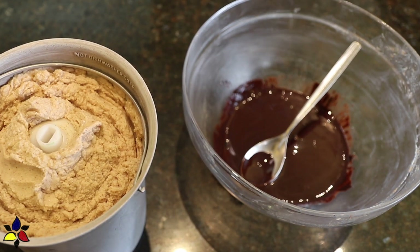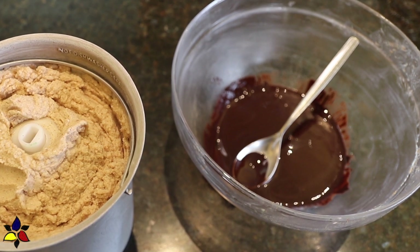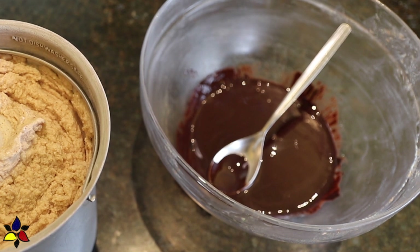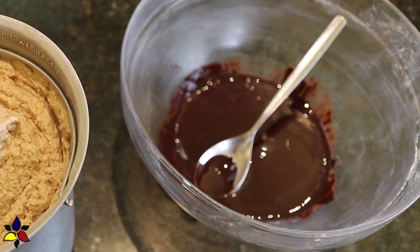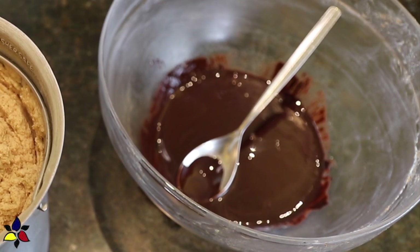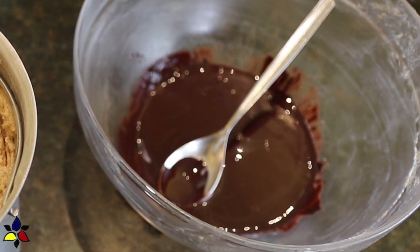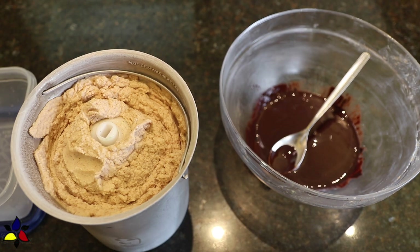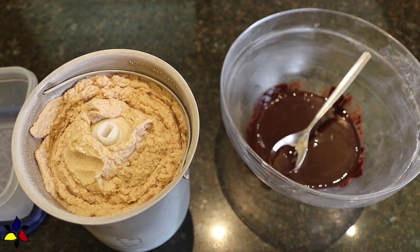While my ice cream is churning — it usually takes about 15–20 minutes — I'm going to take the time to chop up my chocolate, add it to a bowl with my sweetener, which again is ground to a fine powder, and place this bowl over a bain-marie, which is also called a double boiler. When my chocolate is melted, I give it a good stir and set the bowl aside to cool to room temperature.